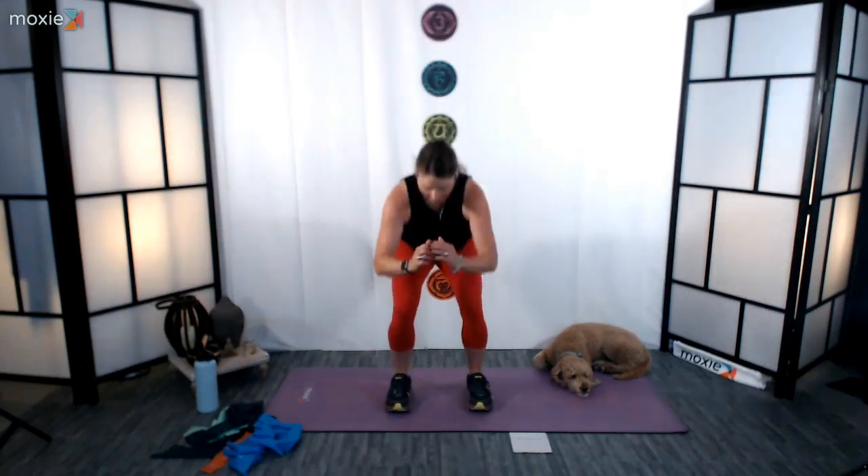March it out. Rinse it out. Let's go ahead and go into some squats. Land your feet hip distance apart. We're going down, we're coming back up in 3, 2, 1. Here we go. Great job. 5, 4, 3, 2, 1. Stand up tall.